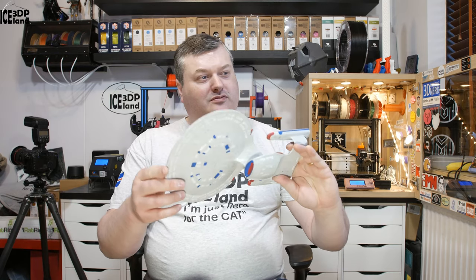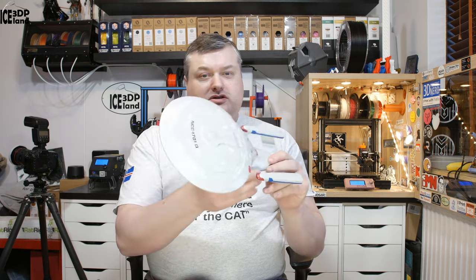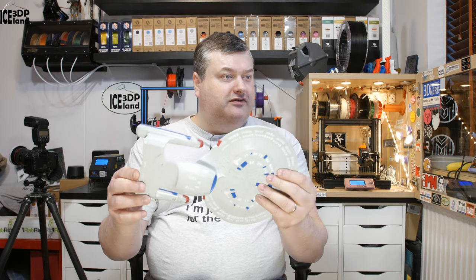It was fun to do but I had quite some time in post-processing and sanding. There's a grey weathering effect on it, like it's been flying through some dust cloud on some planet, so it's a little bit weathered to give it more character.